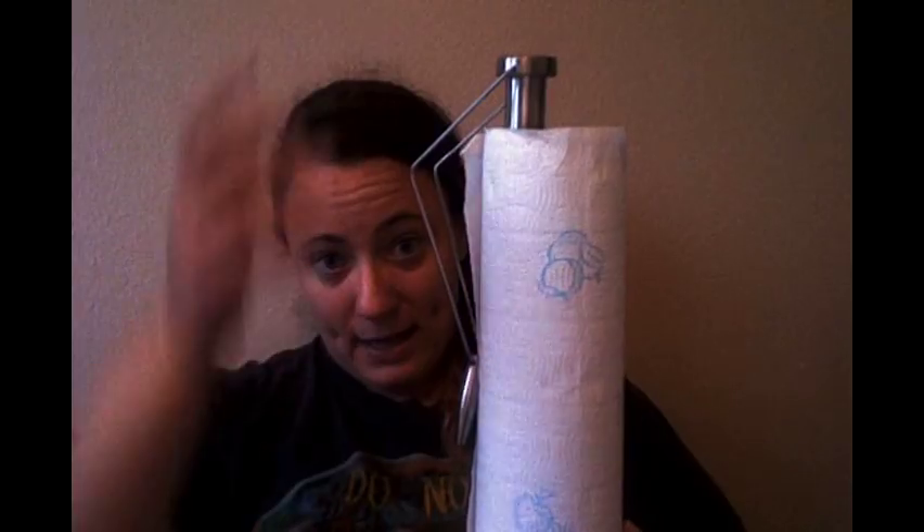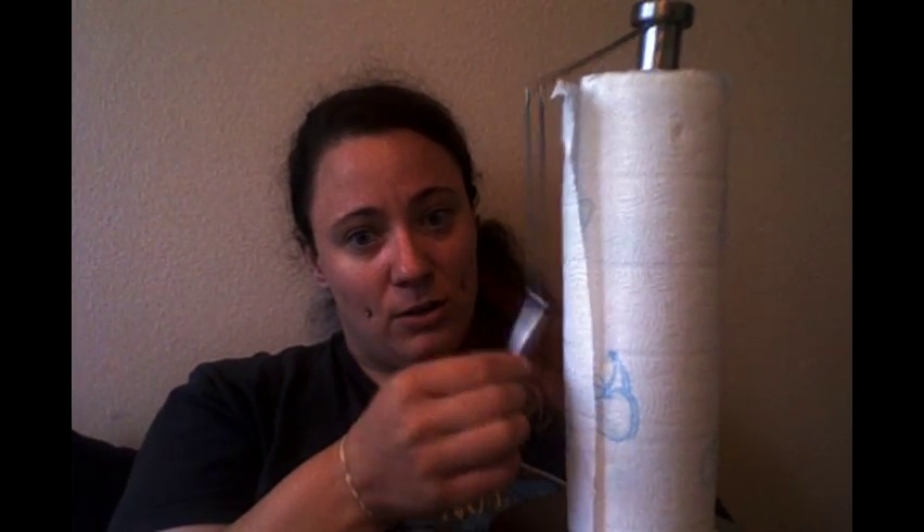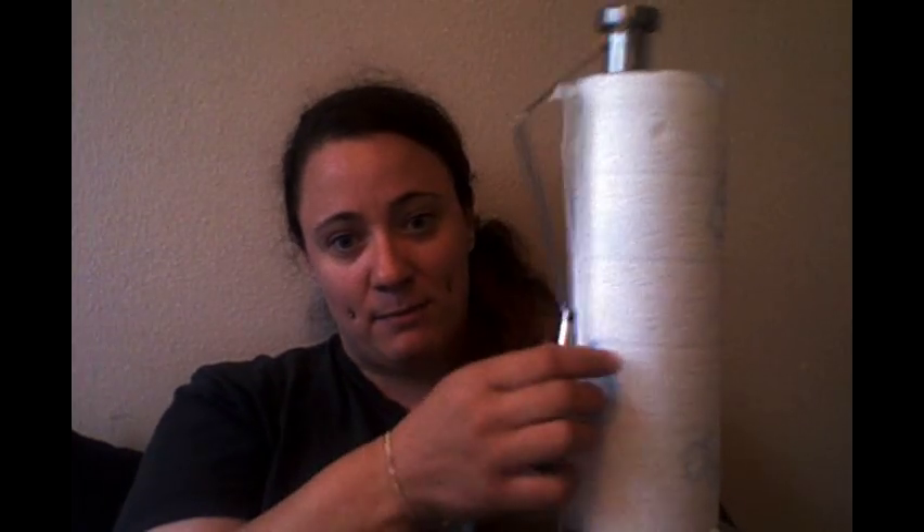Here's the actual stick piece with the paper towels, and here is the bead that I was talking about. Again, I think it's just to hold the weight of the paper towels down, maybe for easy pulling. This is very cute.